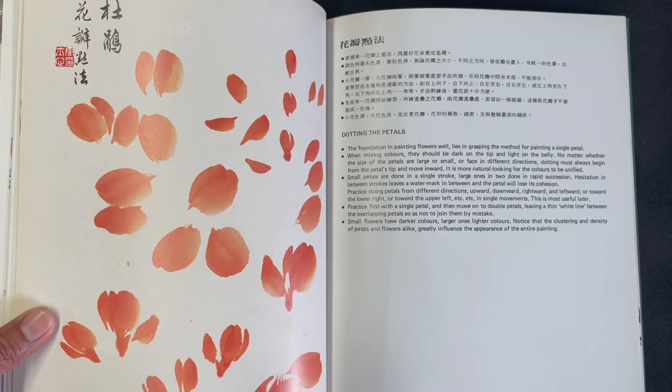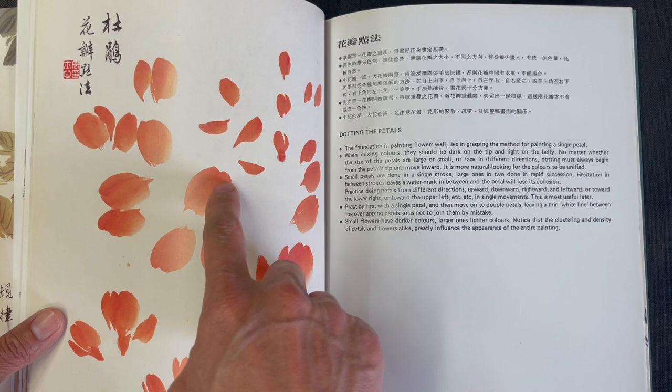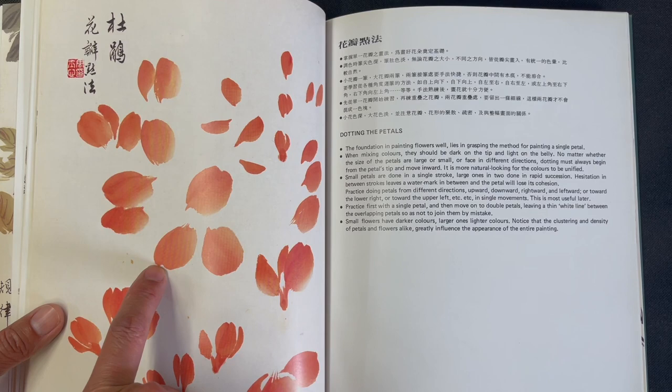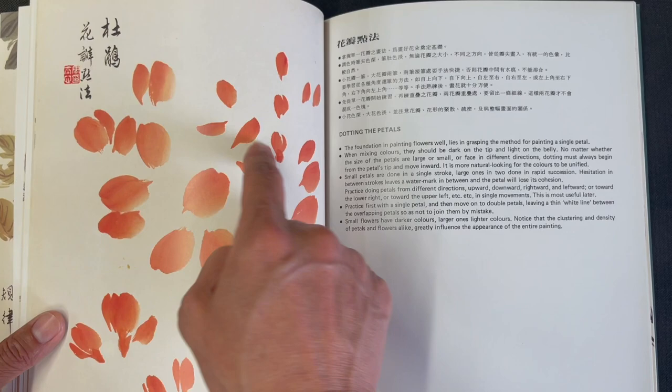Then there's a section on petals showing all these different strokes — great for stroke practice. You can use a combination brush. Some of the wider petals are actually done with two strokes; you can see the adjoining little lip where they meet. Then there are all these smaller single strokes as well.